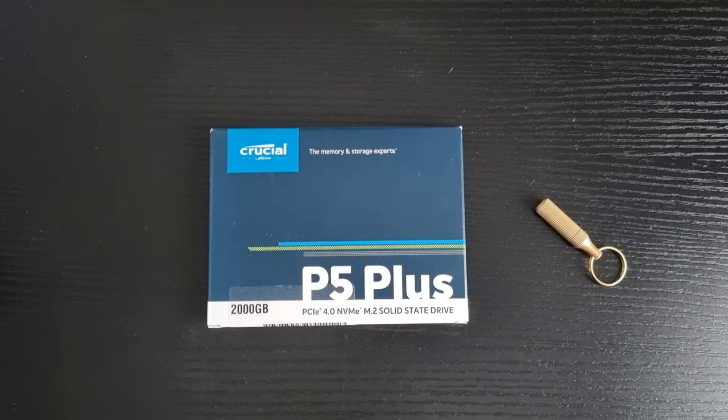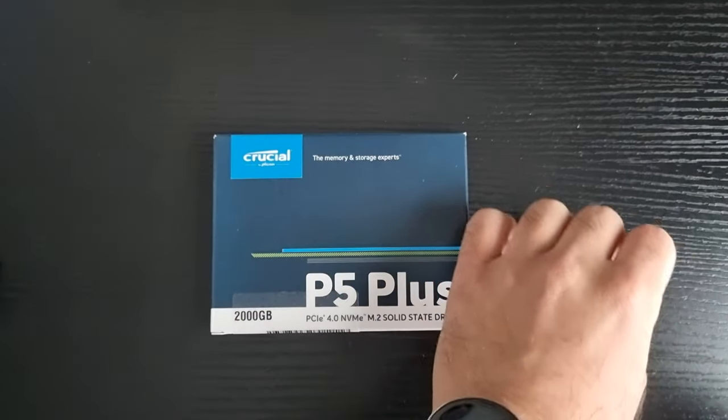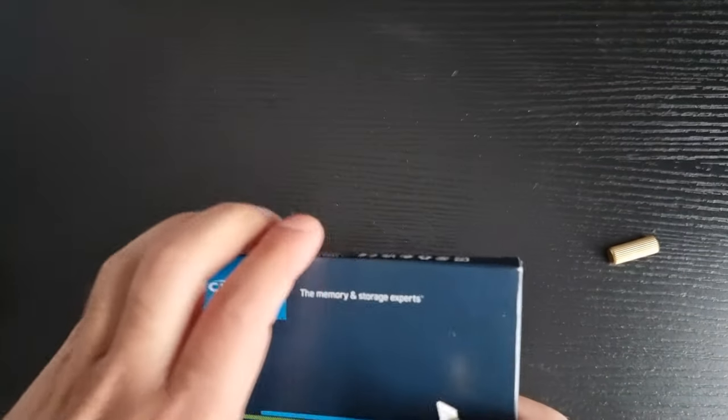Hey, how's it going YouTubers, it's me Amr, welcome to my unboxing video. In this video we are going to be unboxing the SSD I've been very impatiently waiting for — I just can't wait to unbox it.